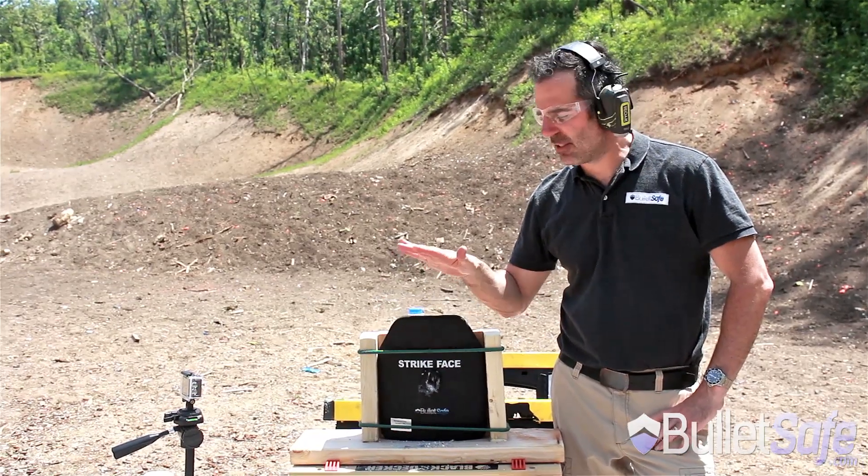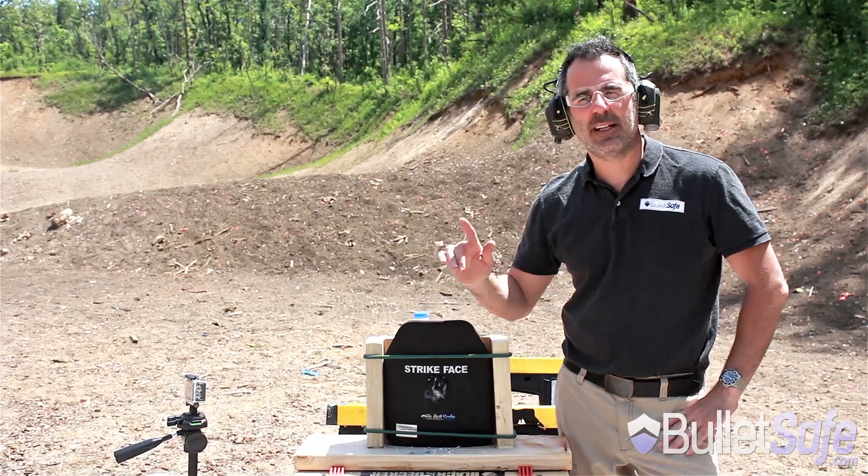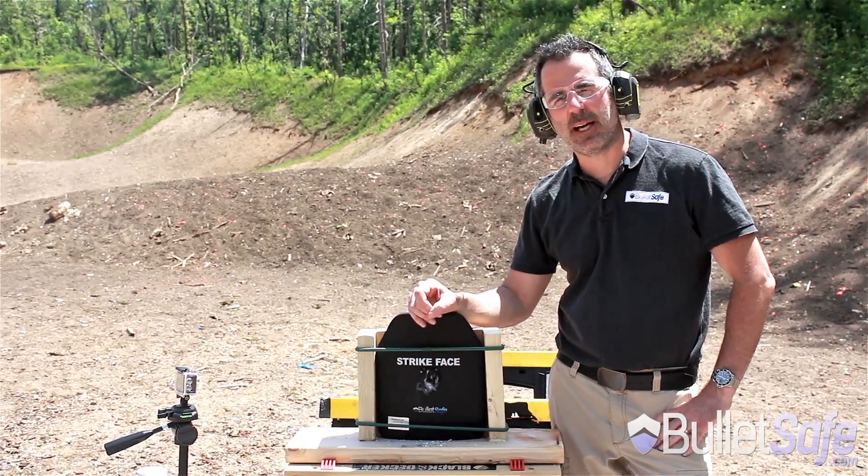This BulletSafe ceramic plate is a great buy. It's value priced, it's affordable for everyone, and it's available at BulletSafe.com at over 200 dealers countrywide.